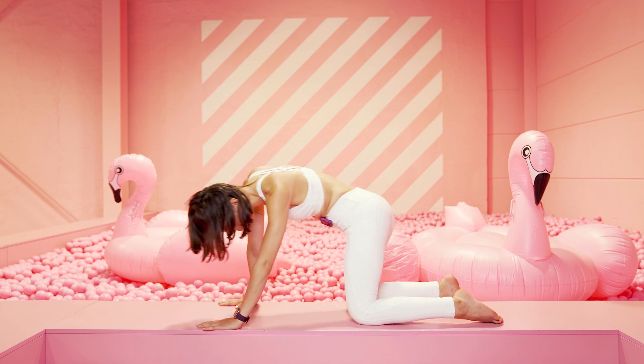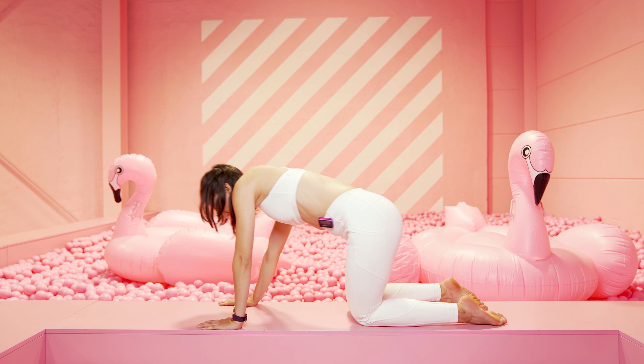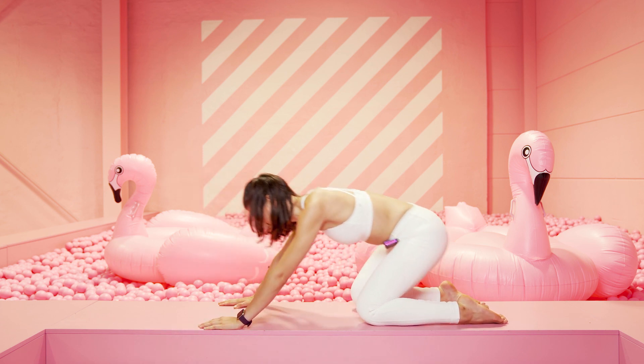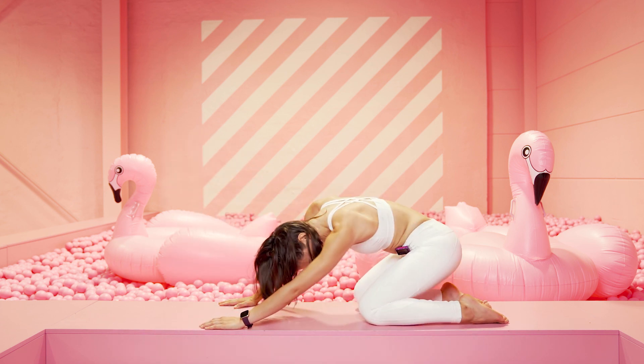Halte und kreise deinen Po Richtung Fersen, von einer Seite zur anderen. Geh mit dem Po dabei so tief wie nur möglich. Kreise nach hinten weg und zieh dich wieder vor, und dann zur anderen Seite.